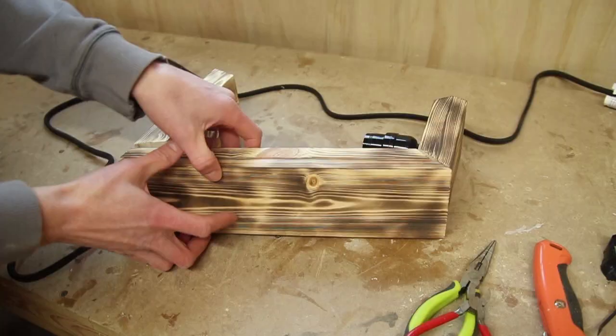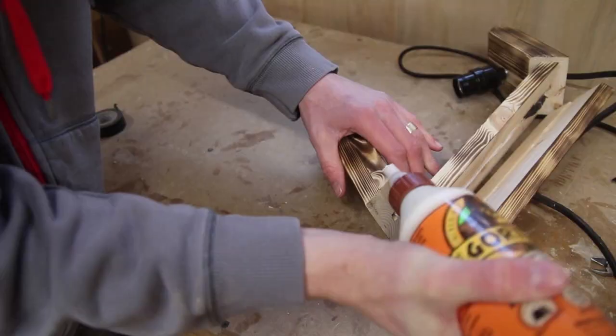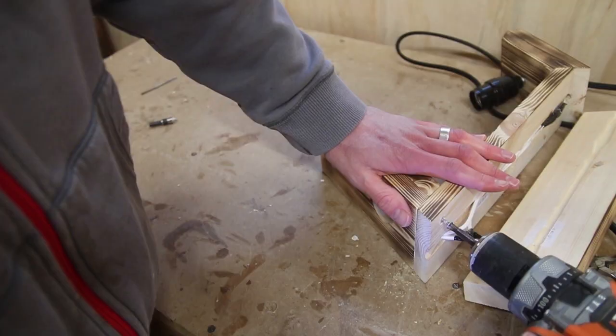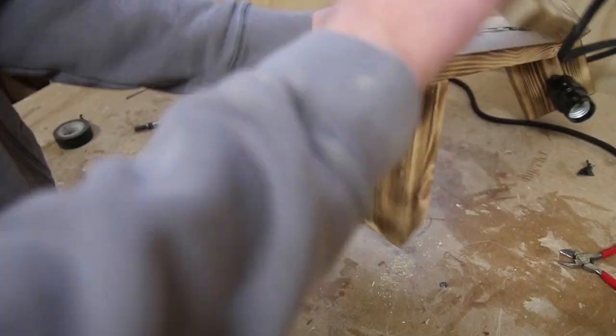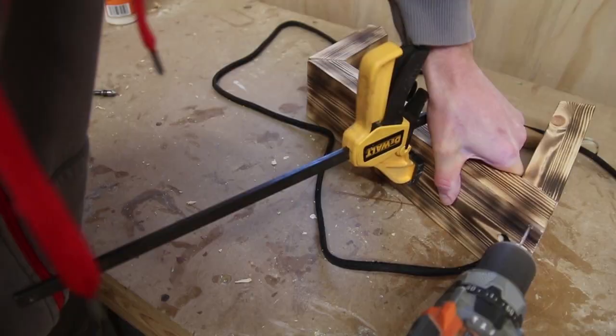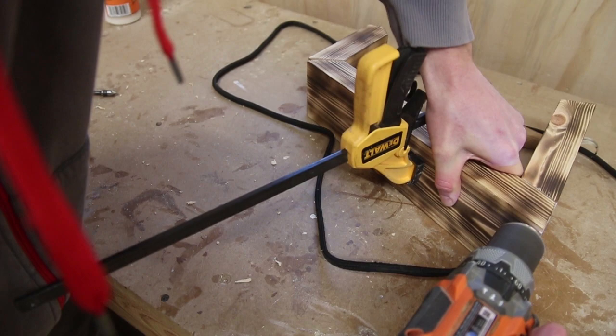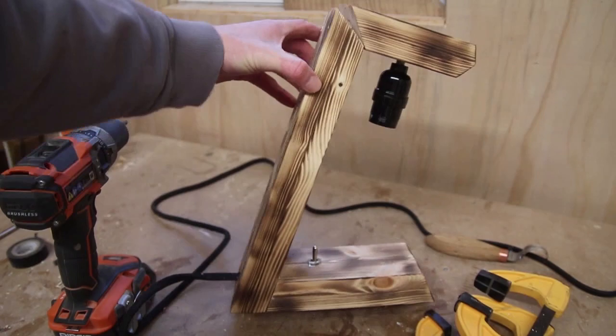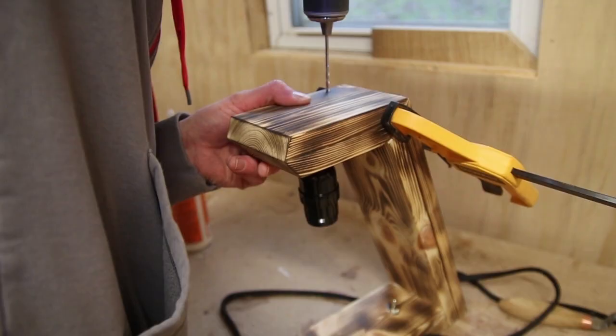My initial plan was to glue the three parts together, but glue wouldn't hold and I didn't have a good way to clamp it, so I used screws instead. If I could do it over, I would have pre-screwed everything so I could use dowels to cover the screw holes — but I didn't, so some screws are left exposed, which was okay but something I'd do differently. I did countersink all the screws so they'd be a bit more hidden, but ideally I'd have planned that beforehand so they wouldn't be exposed at all.